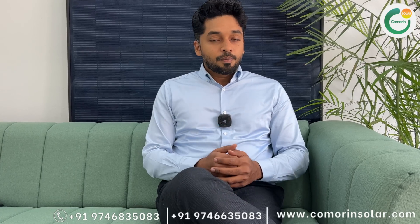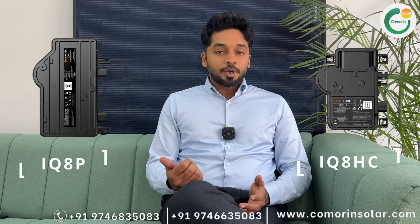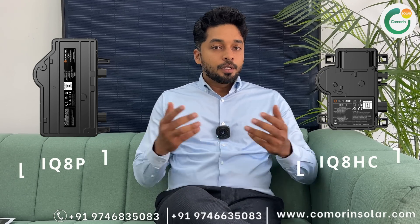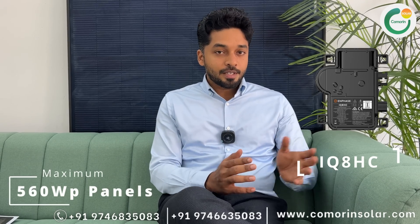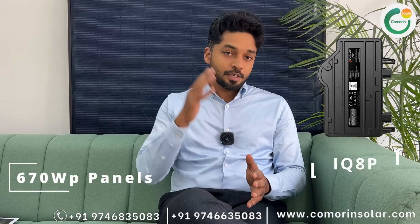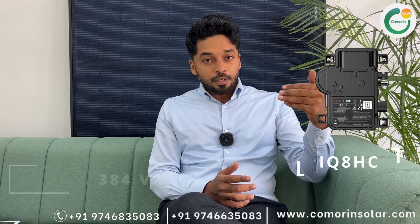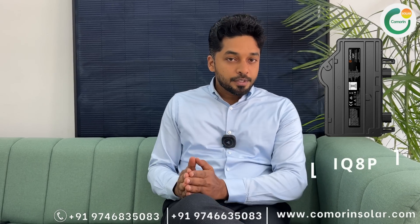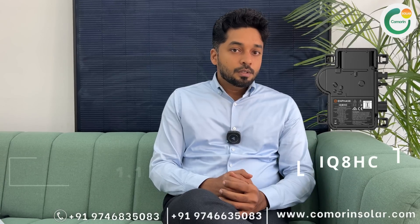IQ8 series has two models: IQ8HC and IQ8P. The difference is that in IQ8HC we can add up to a maximum of 560 watts solar panels, while in the P series we can add up to a maximum of 670 watts. The IQ8HC output power is 384 VA, and in IQ8P it is 480 VA.